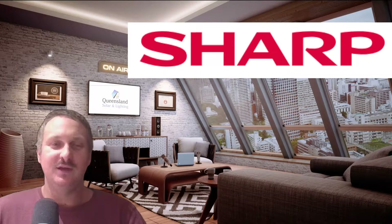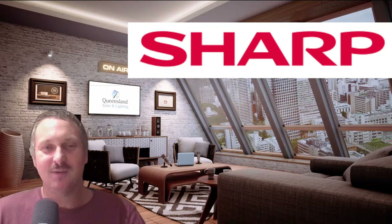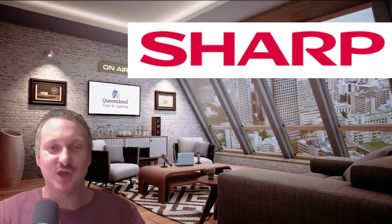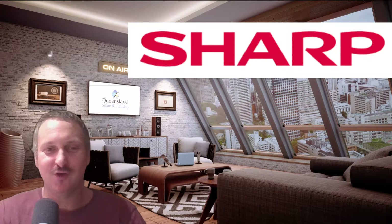G'day guys, it's Alan Kemp here once again coming at you from MC Studios, delivering a speech about solar panels. Today we're going to talk about Sharp solar panels.